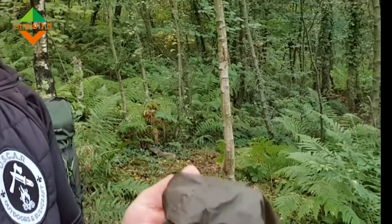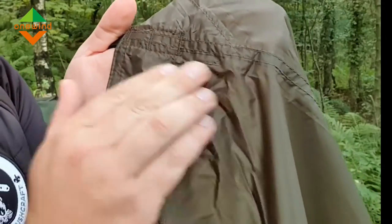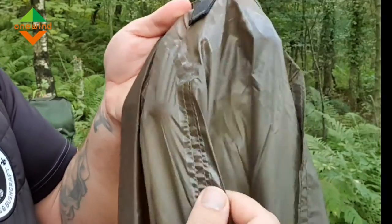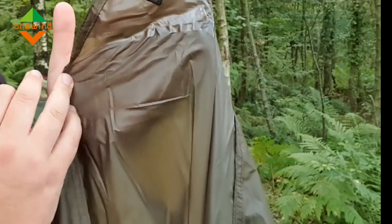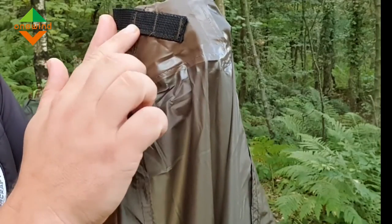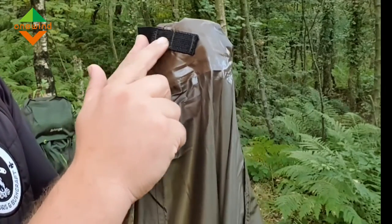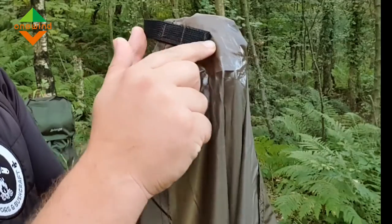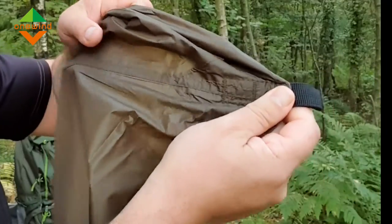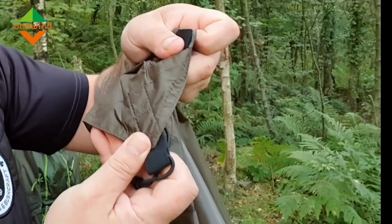Going around the tarp, you can see all these nylon webbing tie-out points. Here it's double-stitched and on the underside seam-taped as well. It's very neat — some tarps can be thrown together but this one's been quite well manufactured. There's what's called banding on a sewing machine, just sort of tacking up and down the nylon thread, and then single-stitched all the way around. That's your central ridgeline point there, and then coming down to your tie-out points on the corners, identical to what I've just shown you.